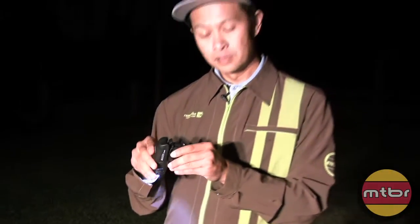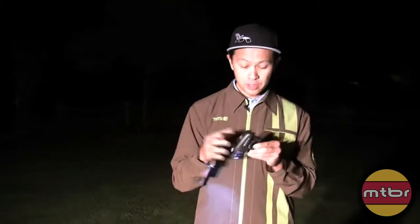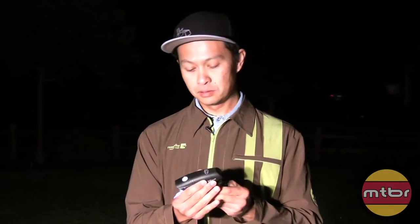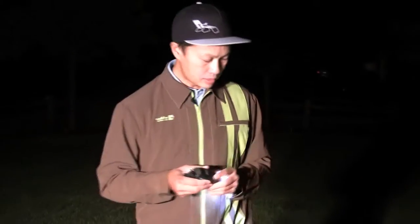I'd definitely recommend the Mako 2 for 50 bucks. It's 2 watts — almost double the power of the Mako 1, even though the lumens rating doesn't say that. We measured it at 11 lux and the Mako 1 at 5 lux. So if you're a commuter wanting to start riding at night or be more visible during the day, 50 bucks is not bad.